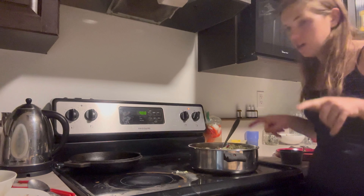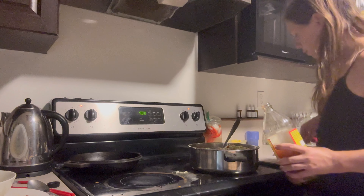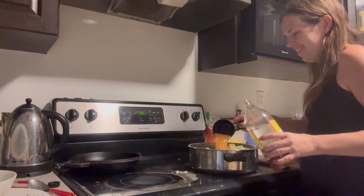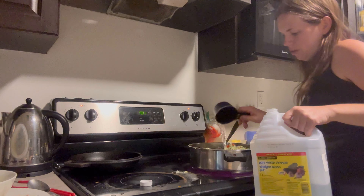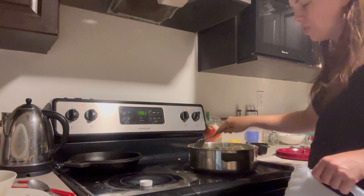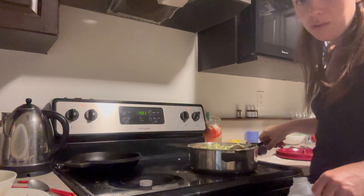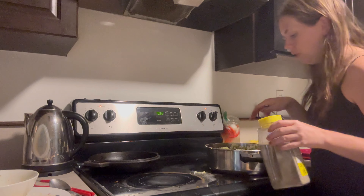Now I need vinegar — a cup of apple cider vinegar and two cups of white vinegar, mostly because the apple cider vinegar is expensive but I like the taste. The white vinegar will give it a lighter look in the canning jar which looks really nice. I also need turmeric, mustard, pepper, and celery seeds — a teaspoon of each — but I don't have celery seeds.